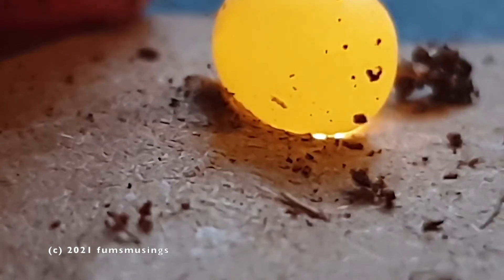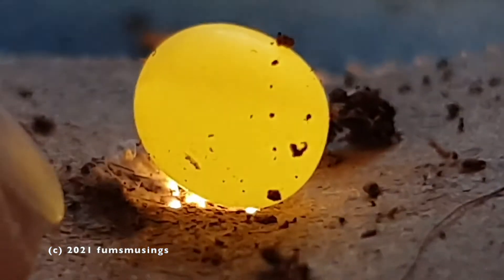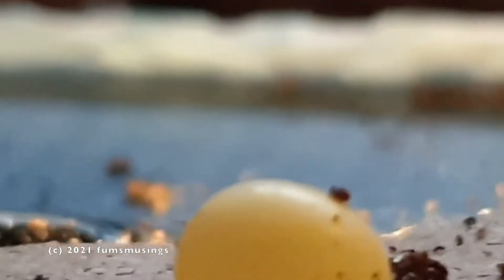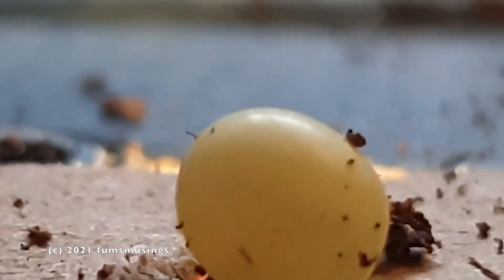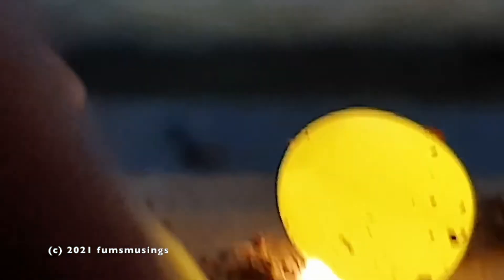I wondered why Alvin had laid eggs near the surface, because he doesn't normally do that — he normally goes right down to the bottom of the tank. I've got about eight inches of cocoa fiber soil in there and he normally goes right to the bottom, because I look under the tank and can see the eggs right next to the glass. But it turns out where Alvin chose to lay eggs about four inches down, there was another clutch already there — that's why he laid them near the surface.